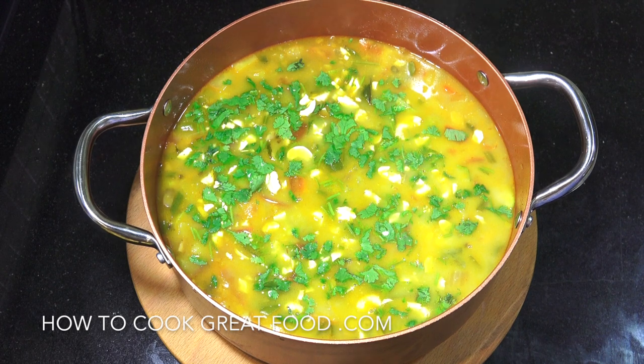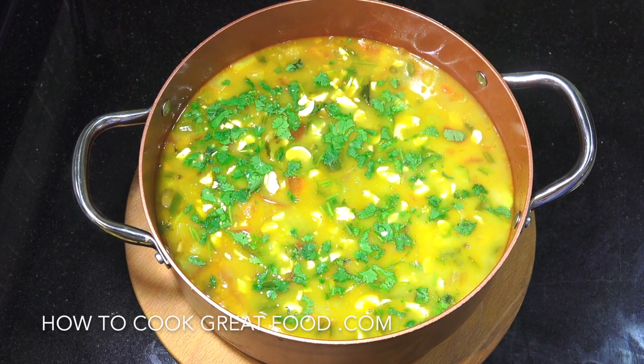All right, how you doing? Hope you're well, hope you're keeping safe. On the menu today we're going to make this beautiful Indian vegetable soup. It is delicious, it's going to warm you up.